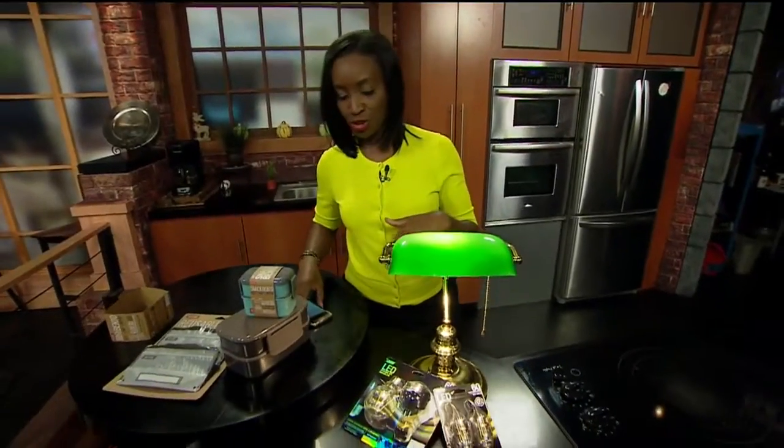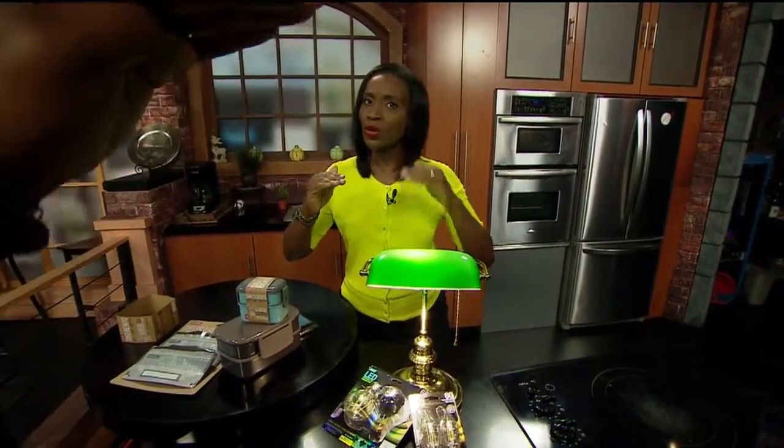We're going to link all the information for Feit as well as Ruspy to our website, gooddaysacramento.com, under show information and today's date. Sometimes you just take a little step here, a little step there — change is okay.